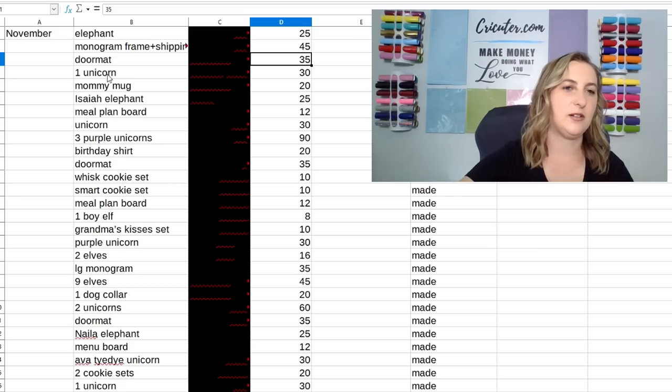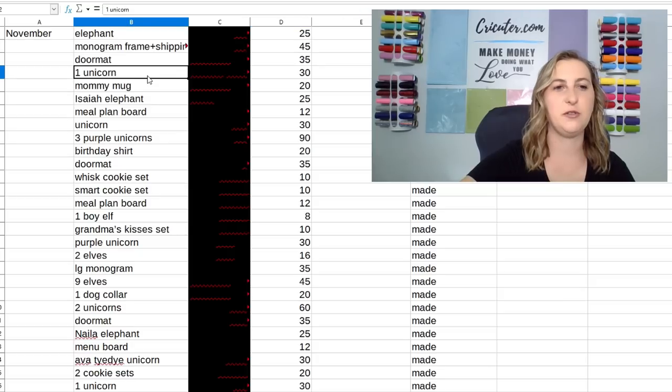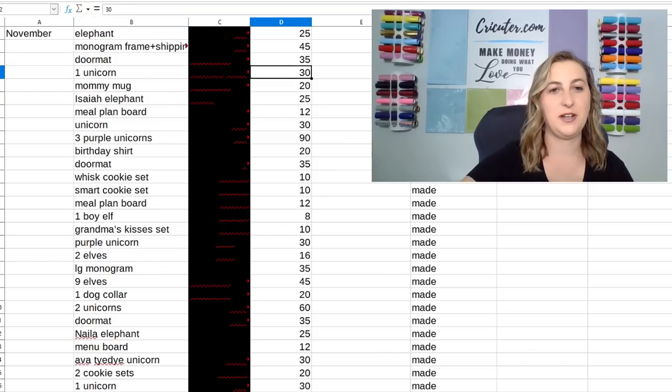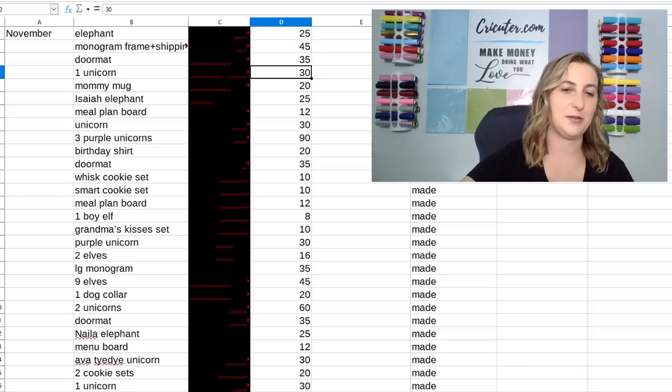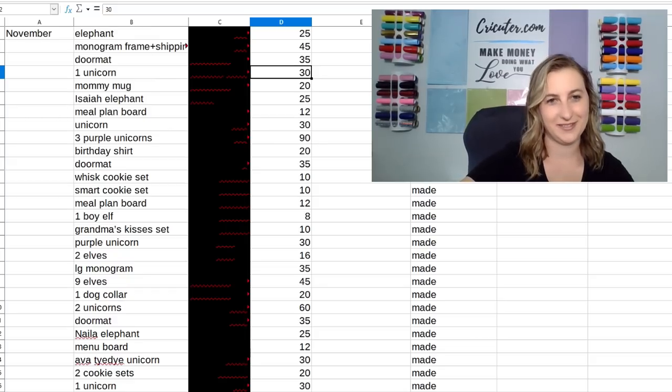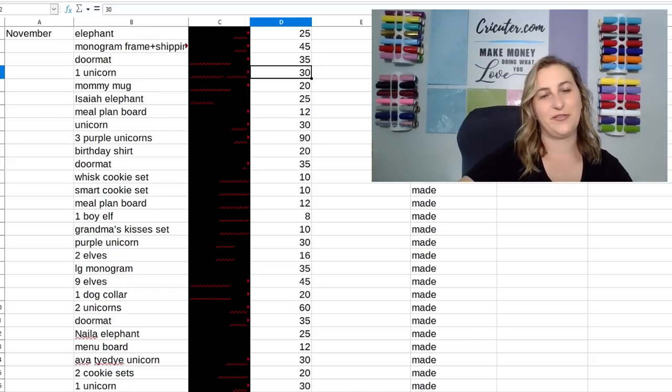In November I also started selling personalized unicorns. I got these unicorns from Five Below and I sold them for $30 a piece. These were a great money maker, one of my favorite projects, and they were really easy to make. Nobody else was selling them — it was very custom and unique. This was kind of like winning the lotto for me. The lotto of Cricut projects.